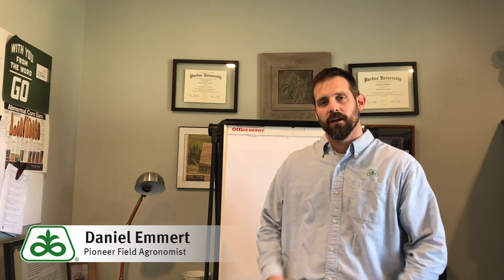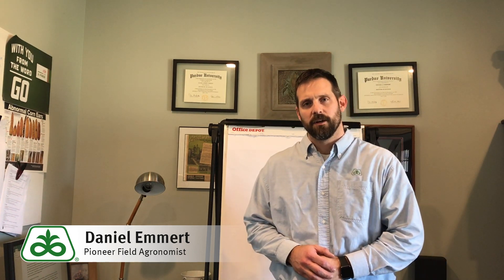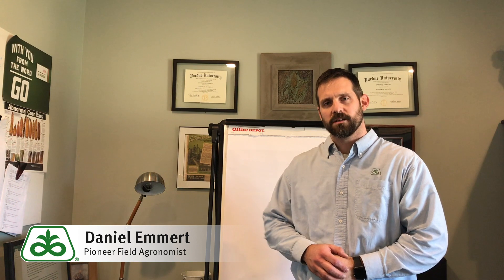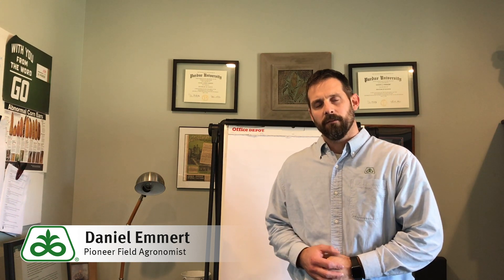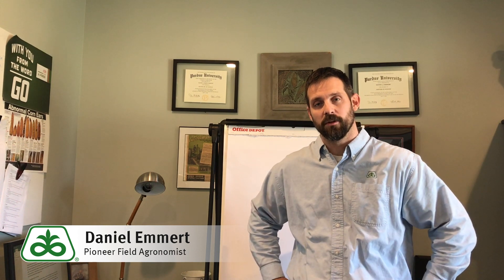Hi, I'm Dan Emmer, field agronomist with Pioneer in southwest Indiana. As we've had winter meetings this year, one of the most popular questions has been about soybean seeding rates, especially with concerns about seed germ and how thick or how thin we can be planting soybeans.